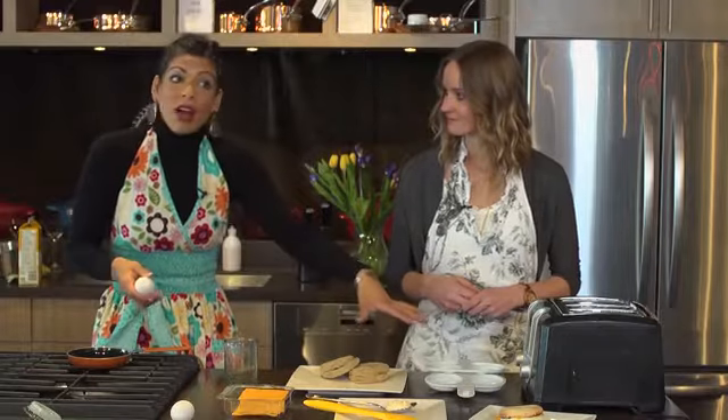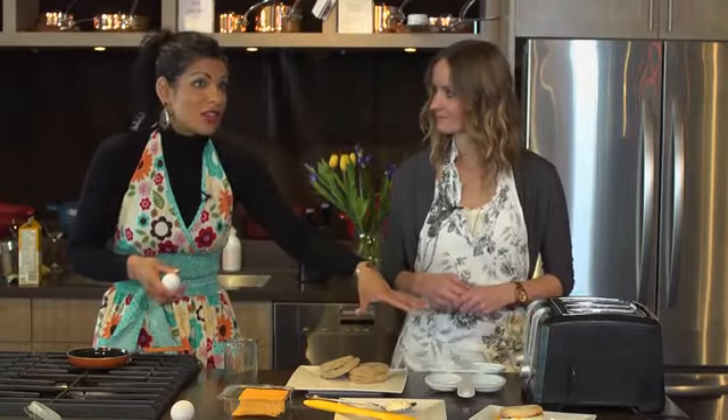I'm just going to crack open my egg here on the frying pan — I have a non-stick frying pan — and Nikki is actually going to show you how to do eggs in the microwave. So if you don't want to get the pan out in the morning, if you have a little bit more time you can, or you can opt for the microwave for quick and convenient use.